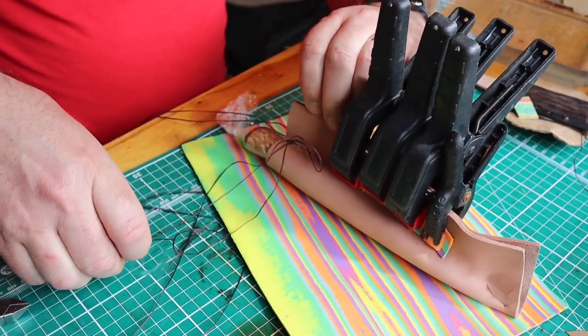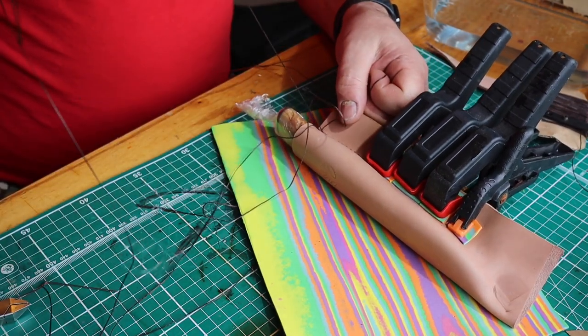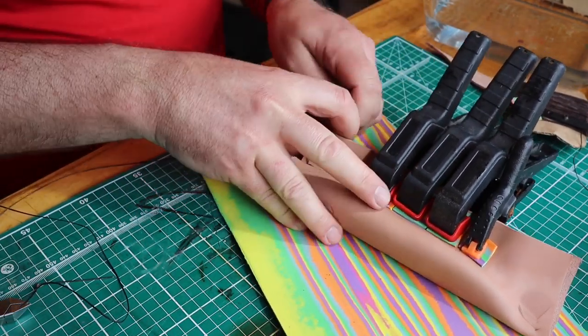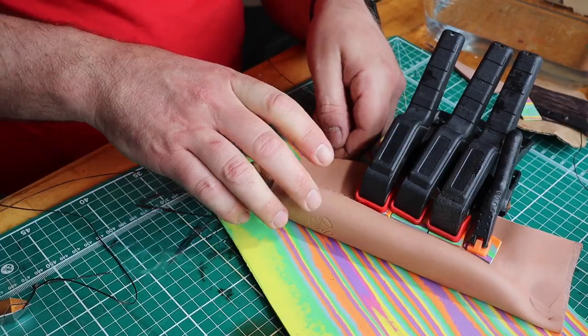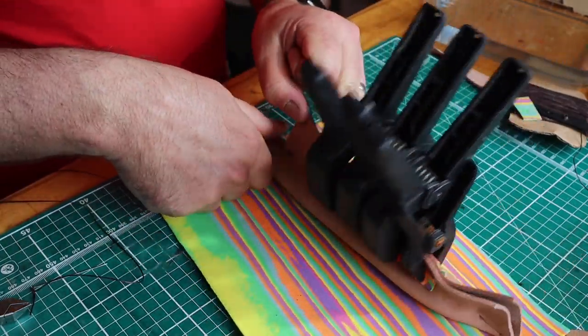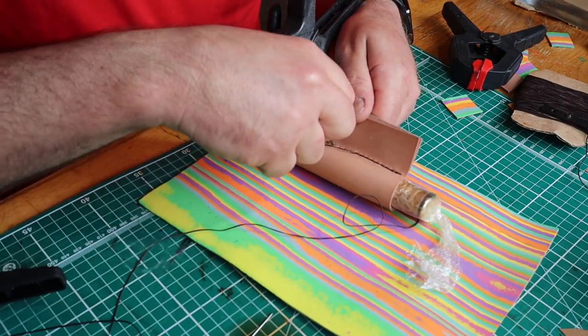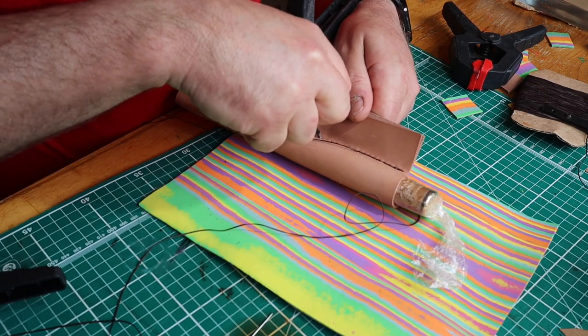If you want to see a real master at these sort of sheaths, then you really need to check out my friend Osmo's channel. His channel's called Topikala. Osmo is in Finland and he makes beautiful Finnish style sheaths, so check out his channel — I'll put links in the description.